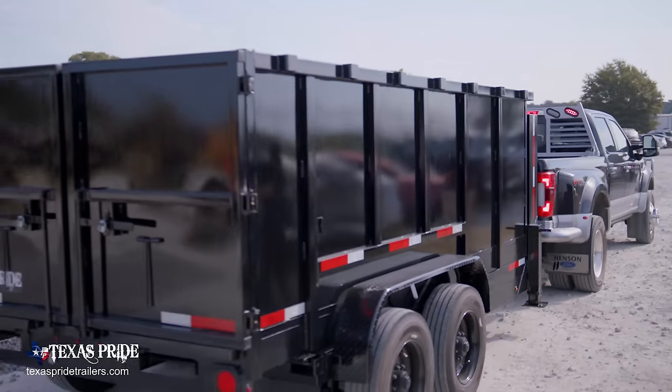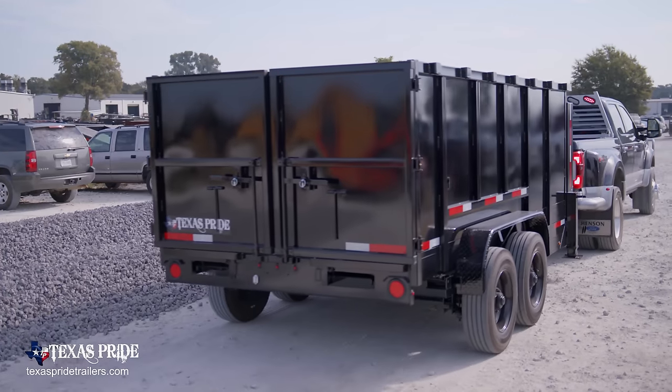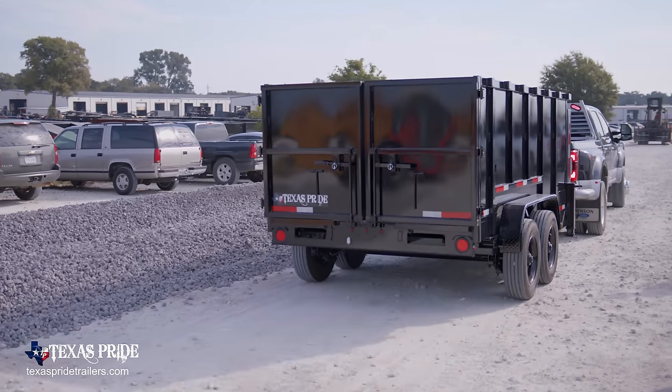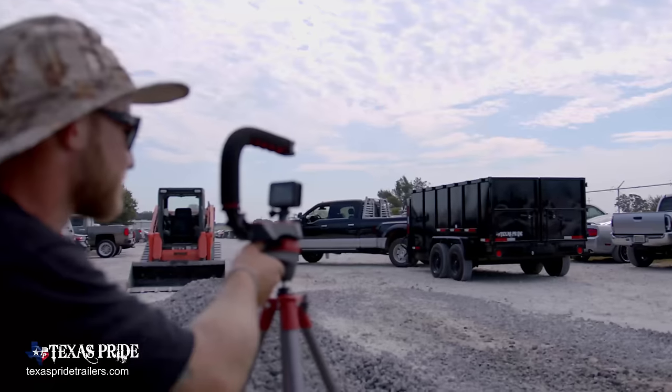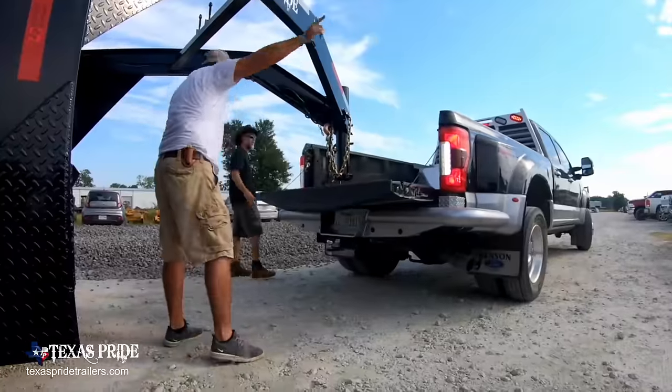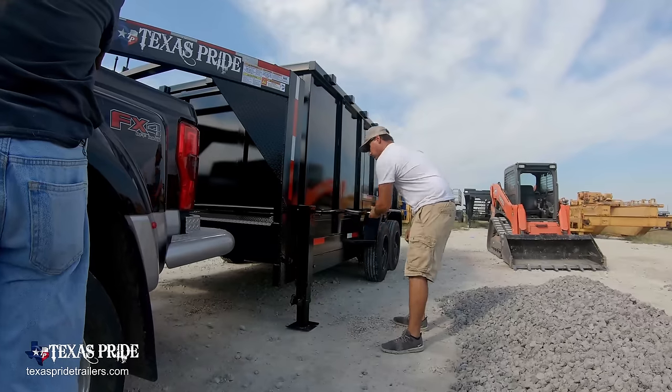So we're out here with Stanley today, and we're going to be doing the torture test on three of our dump trailers. We got scissor hoist, we got dual ram, and then we got the telescopic. My money is going to be on the telescopic hoist — I think that's going to definitely take the cake. I'm going to say the dual hoist and the scissor hoist will probably be kind of close. This is going to be amazing.